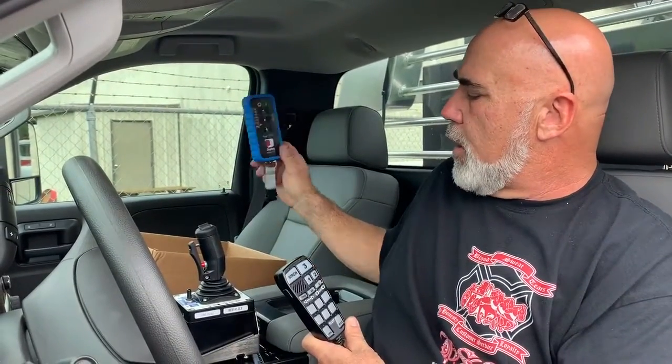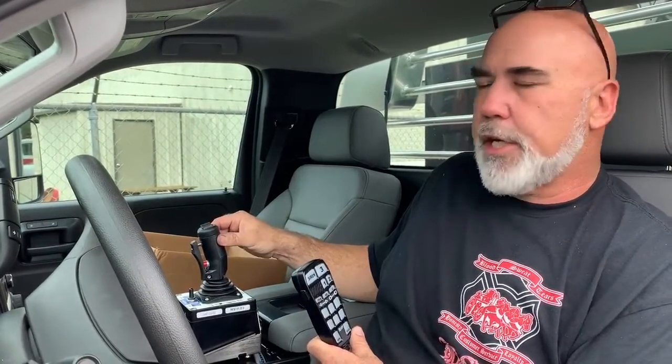There are three remotes in the cab: the warning equipment, the fire pump, and the joystick controller for the forestry monitor. The first one controls the audible and visual warning and the scene lighting, and also turns the power on to the fire pump.